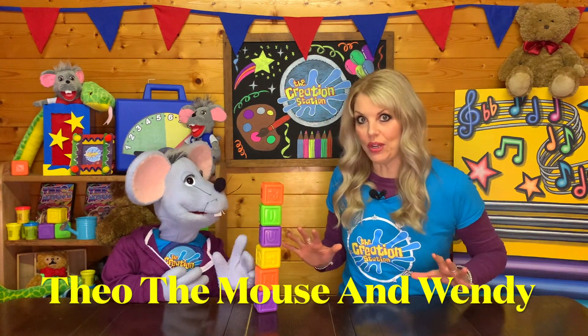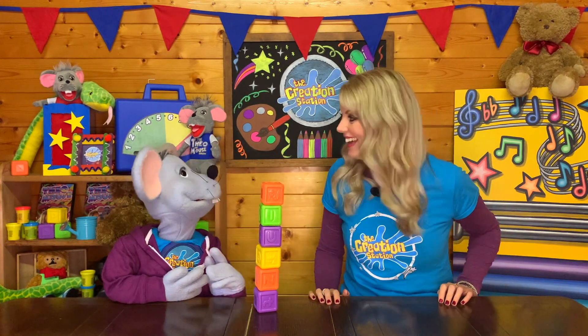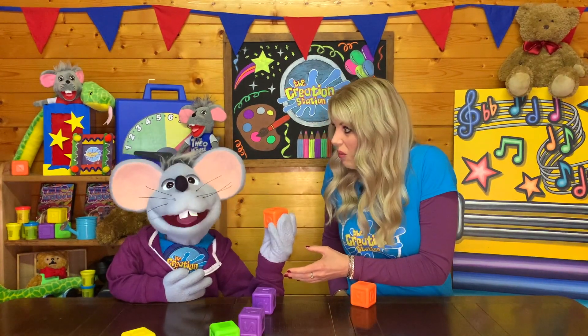Hello, everybody. You've joined us at a very tense moment. Theo is trying to make a tall building. Wendy, could you put on the last brick, please? Of course I can, Theo. Pass me a brick. OK. That's it. Oh, no.